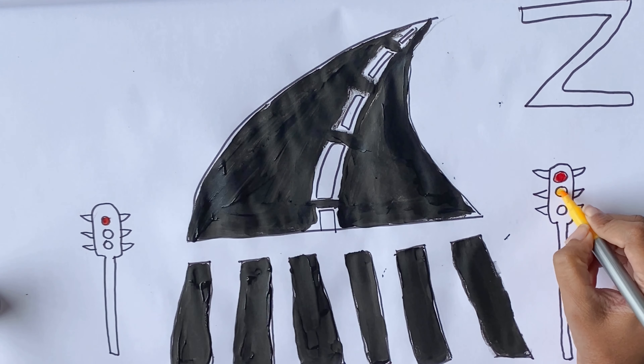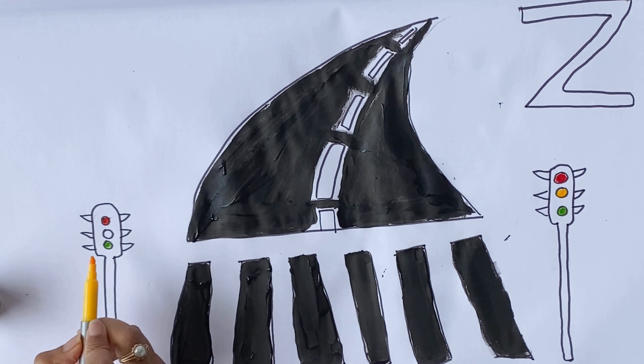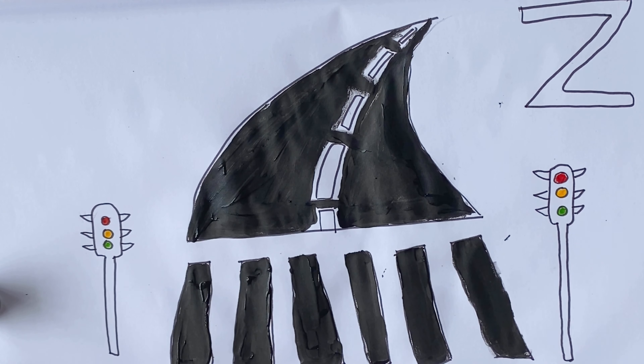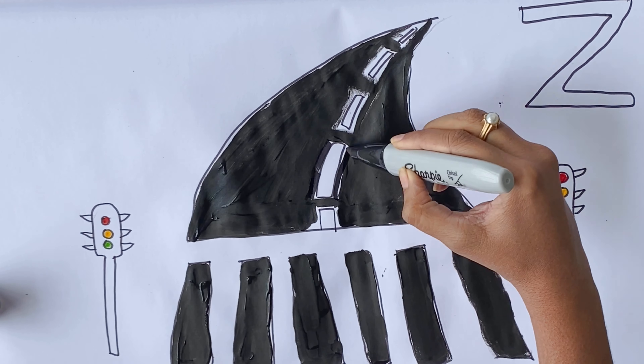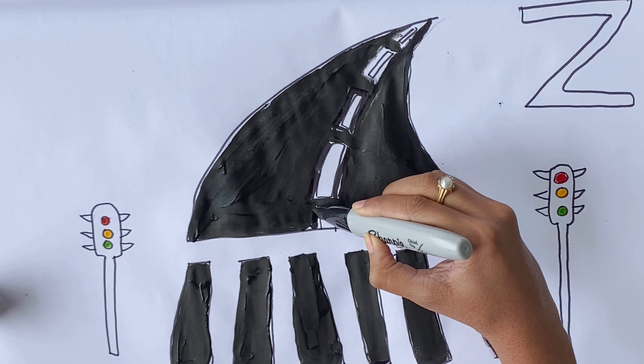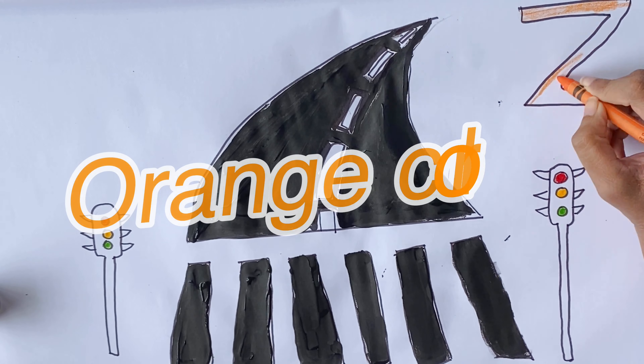There was a farmer, had a dog, and Bingo was his name-o. And Bingo was his name-o. Orange color. Here we go.